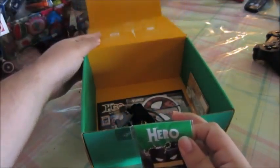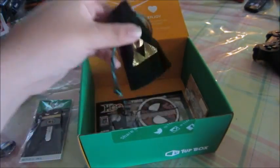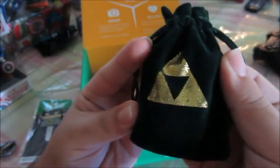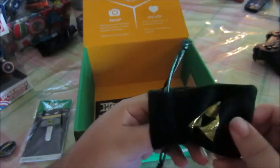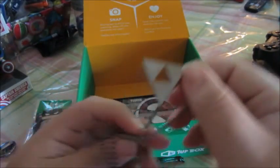I guess we'll save the shirt for last, because everybody says that the shirt is pretty legit. And this is the button everybody talks about. What is this? Ooh... Come on, camera, focus. Hero. Oh, that is too fucking legit. Oh my god, that's so fucking cool. I am really liking this box.